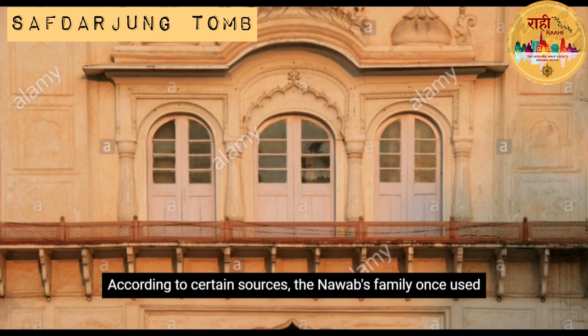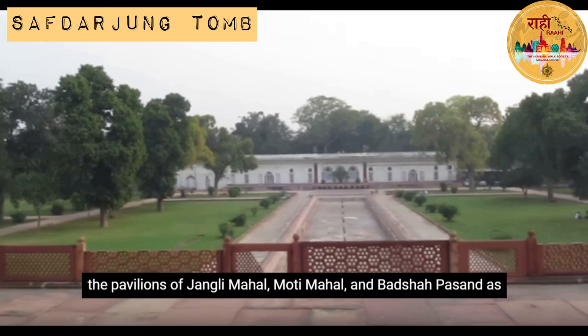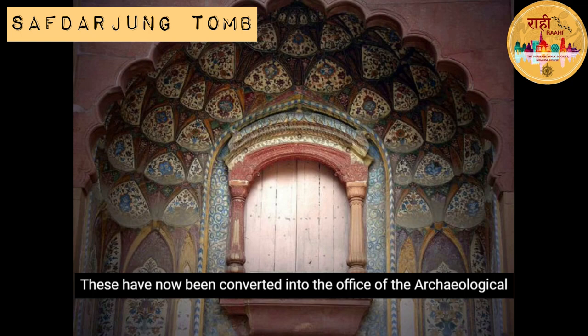According to certain sources, the Nawab's family once used the pavilions of Jungli Mahal, Moti Mahal, and Badshah Pasand as their residence. These have now been converted into the Office of the Archaeological Survey of India.